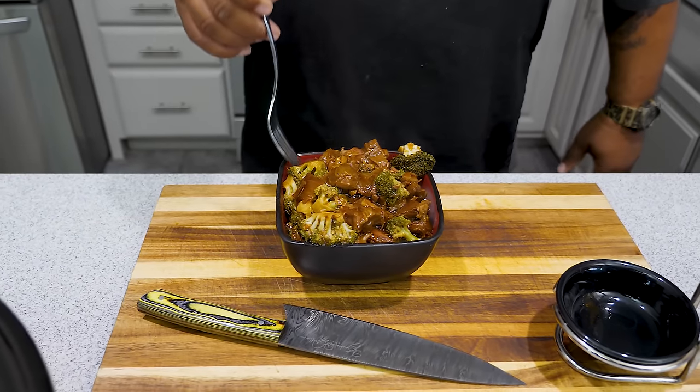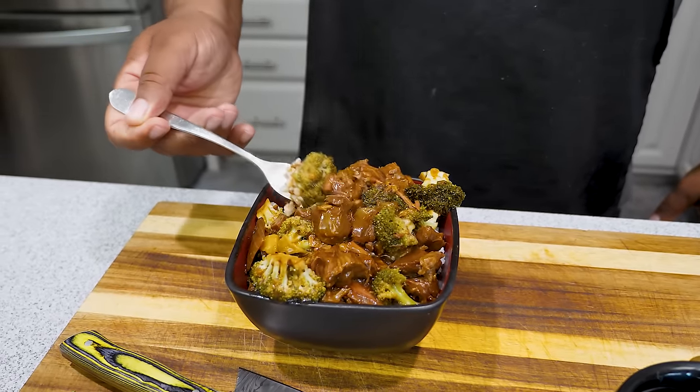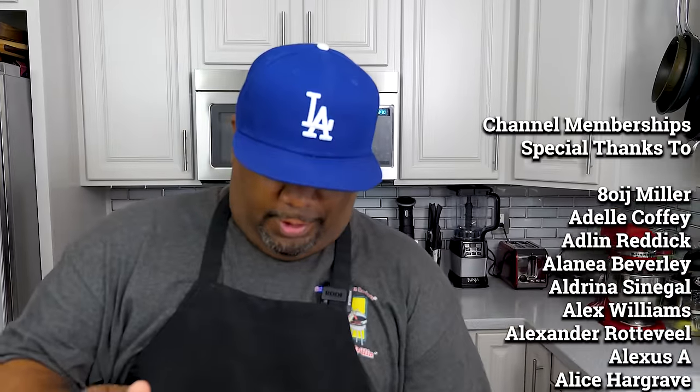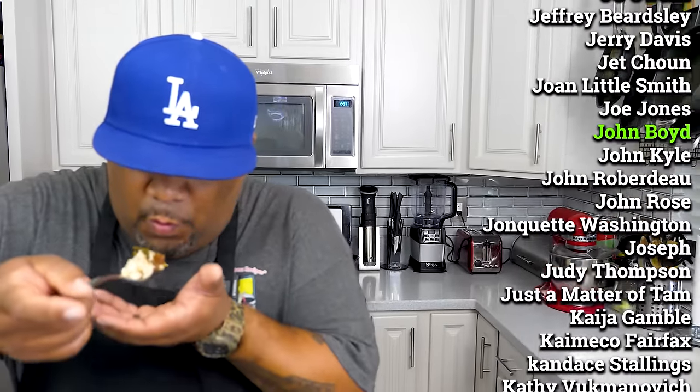Let me grab a little rice, a little broccoli, and a little bit of this beef. Here we go — oh it's nice and hot. Oh man, this right here is just right. I got to go back in. That sauce — everything that it rendered down — hands down, you better tell them. AB's restaurant, hey, it's coming.